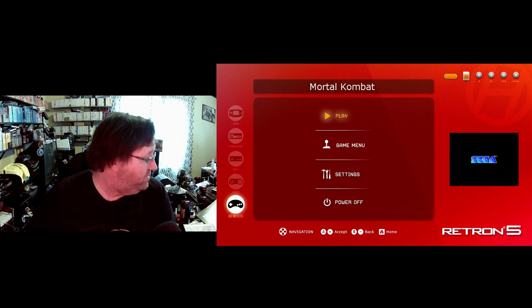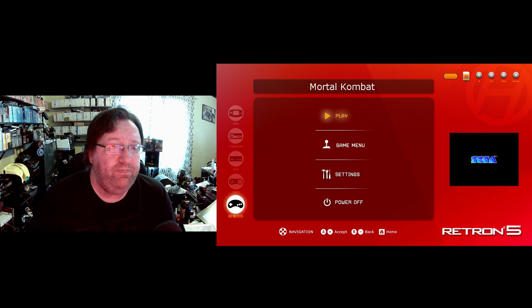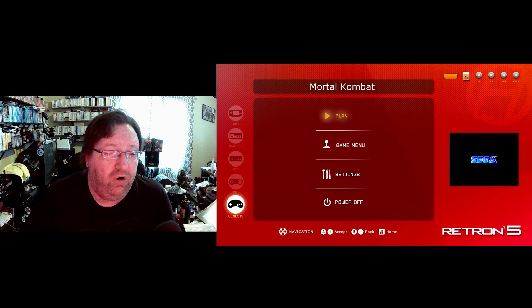The C and Z buttons are extremely delayed. Since the Retron is technically an emulator, let's see if it works any better. I've got to turn my controller back on because it's off at the moment. The Retron is already up and Mortal Kombat is in, so we're going to jump right into it.